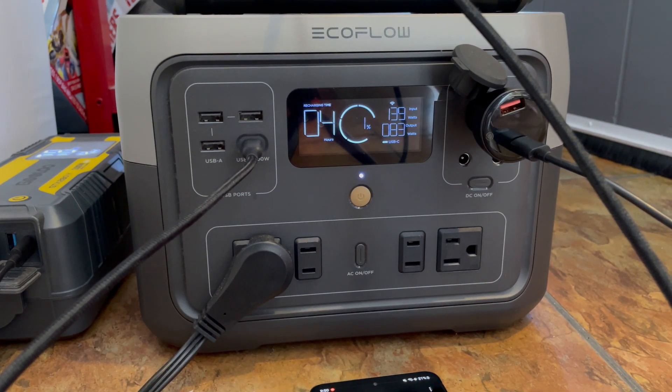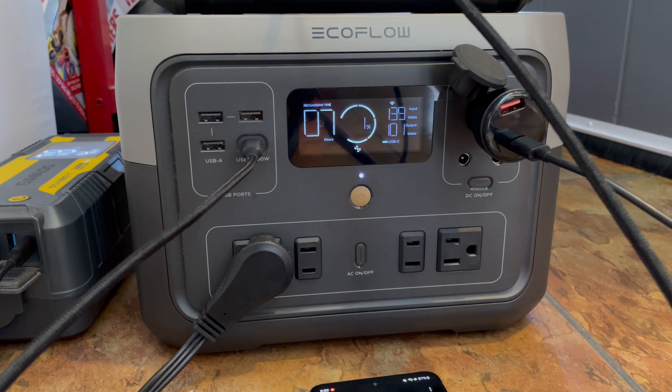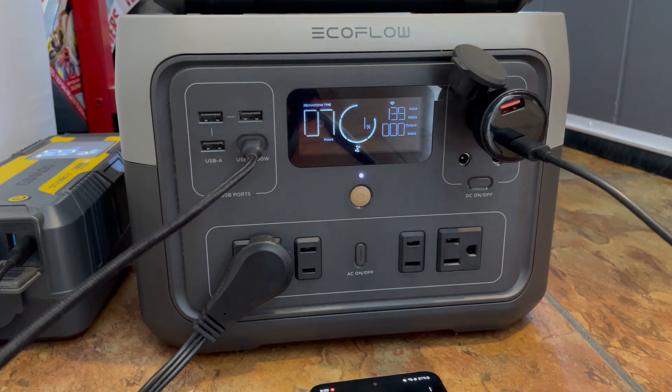I wonder if the AC is going to turn back on. I'm going to unplug this because that's detracting from the full power input. This particular one-shot clip is approaching about three minutes. I'm going to let it keep going until it gets up to like 5% to see if the AC turns back on. A lot of times these power stations don't operate until you get up to a certain level — like 5% — before you can even turn the AC on manually.